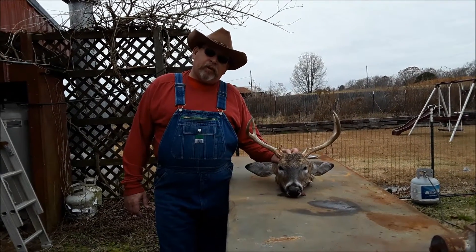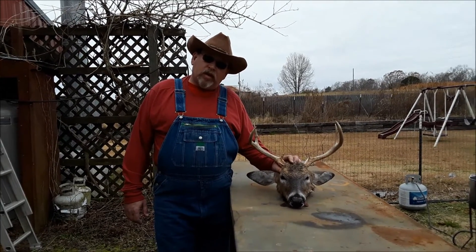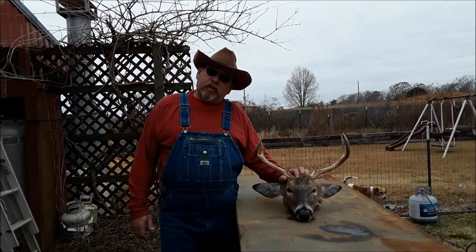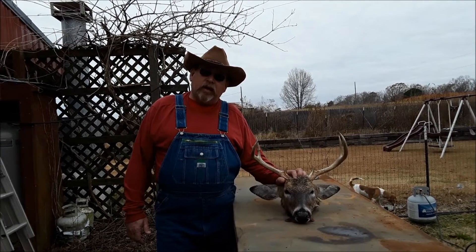So I'm going to do a European skull mount, and this ain't going to be a how-to video. It's just going to be this is what I'm doing in my life and this is my ride. I'll bring y'all back to show y'all the finished product and maybe a little bit in between to see what's going on. But hey y'all, thanks for watching.